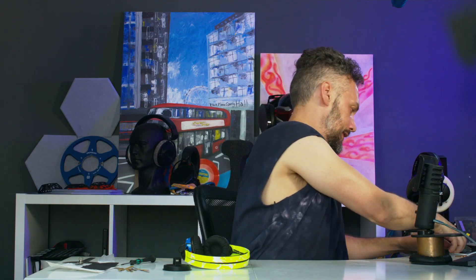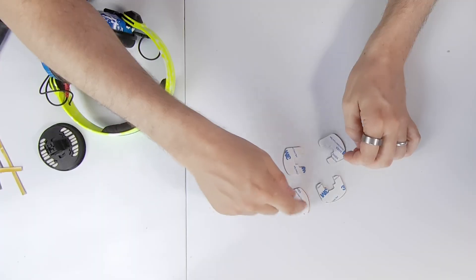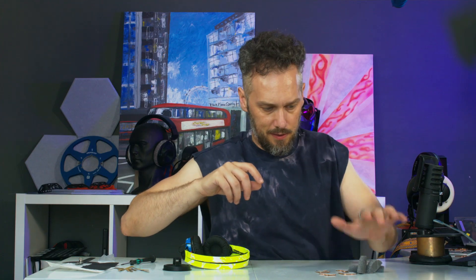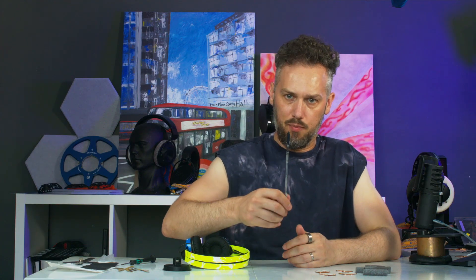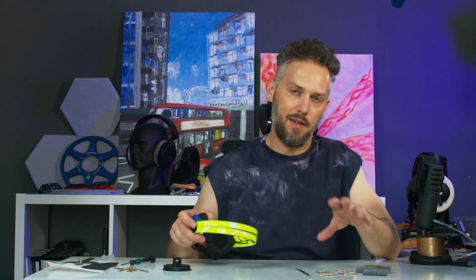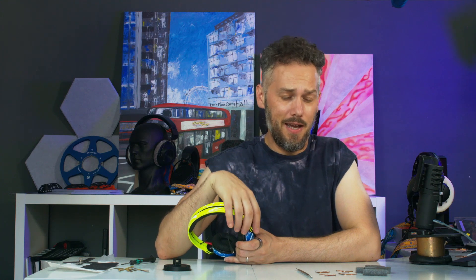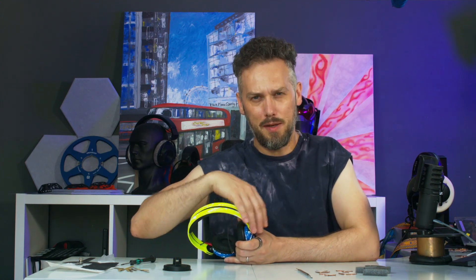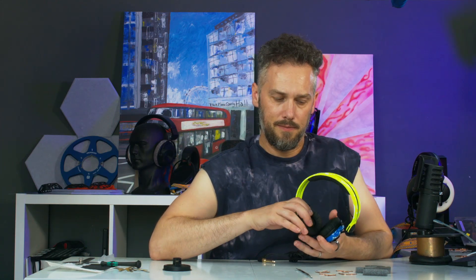In the kit you will get four weights with adhesive tape already attached, ready to stick on, and four bits of foam cut to fit the holes perfectly. You also get the correct pry tool to get the headphones open safely. This whole kit is much easier to fit and better — it retunes the headphones more effectively.